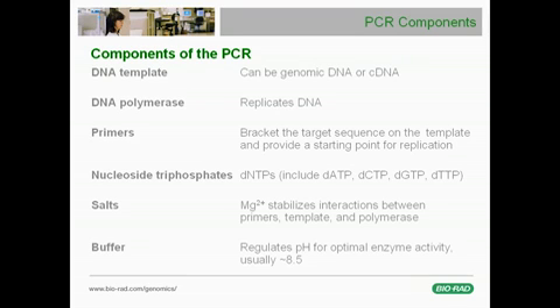Essential PCR components include a DNA template, either genomic DNA or cDNA; an enzyme called DNA polymerase, the same biological molecule that cells use to make copies of DNA; short pieces of DNA called primers that are complementary to the end regions of the DNA fragment or target to be amplified; and nucleoside triphosphates, also called dNTPs, which include the four DNA bases A, T, C, and G.